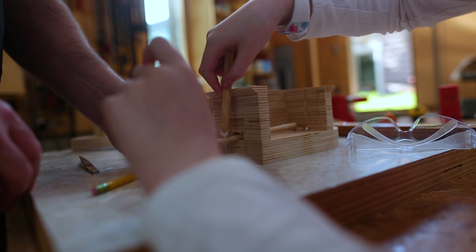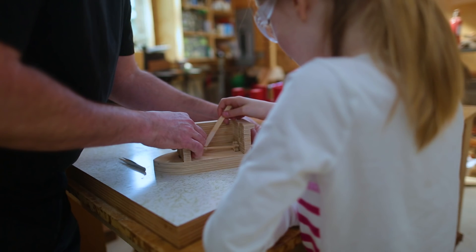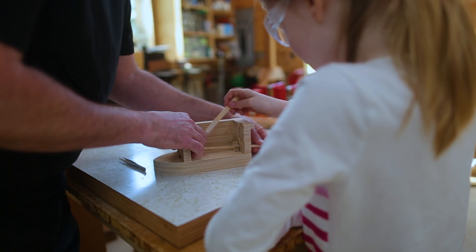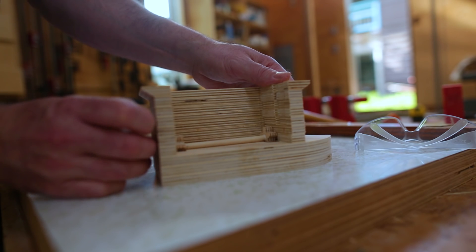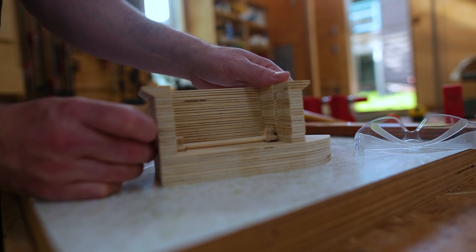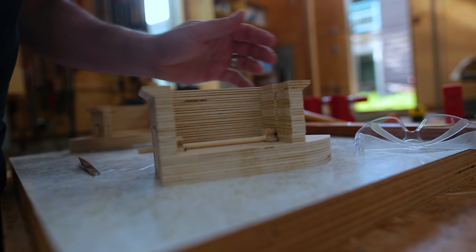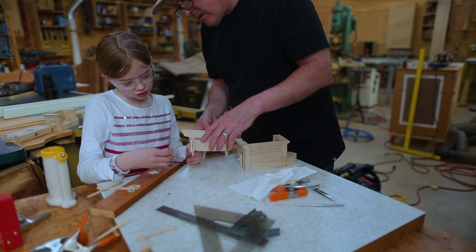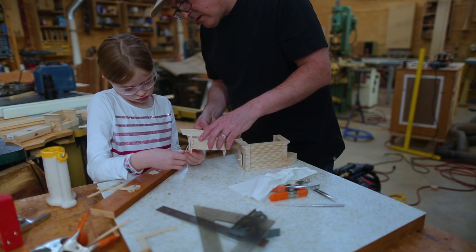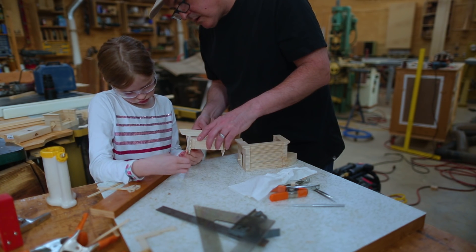What was tricky about this project wasn't so much the pieces or the actual physical building of the model — it was making sure we did the steps in the right order. Because once we had something glued in place, it couldn't be modified very easily. We couldn't build something in the way of something we'd have to get to later.